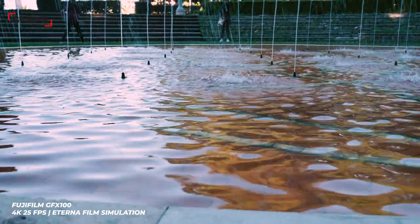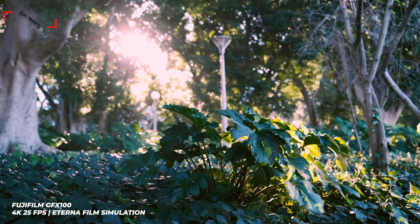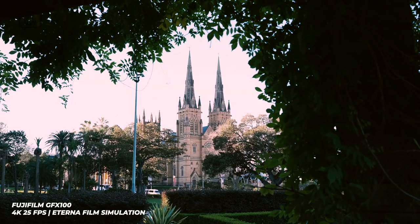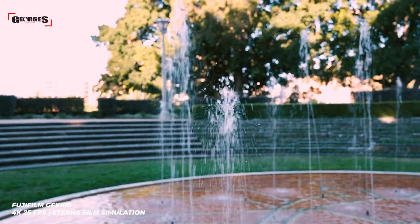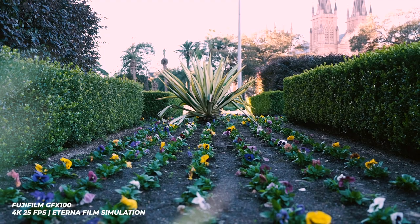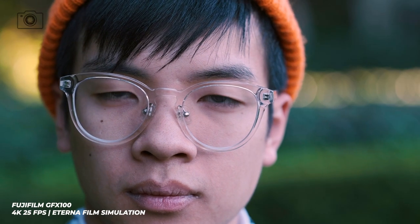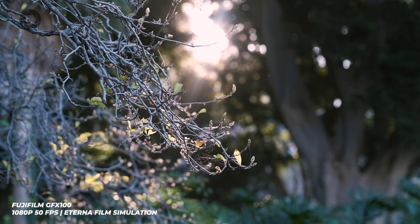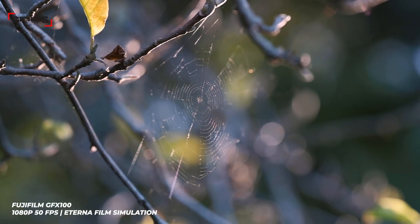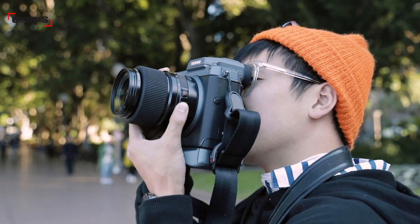For video, GF Prime lenses aren't ideal for manual focus due to focus-by-wire construction, though cine lenses are planned for the future. Continuous autofocus in video is great. One note: the IBIS does blip a bit when panning roughly, so keep the camera steady. The image quality, colours, and video flexibility are excellent — all footage was shot on Eterna Film Simulation for more colour grading headroom in post. The main limitation is the lack of 4K at 50fps and limited slow-motion options. That said, for large format video this is incredible, and the GFX 100 could potentially become a viable option for cinema users down the track.